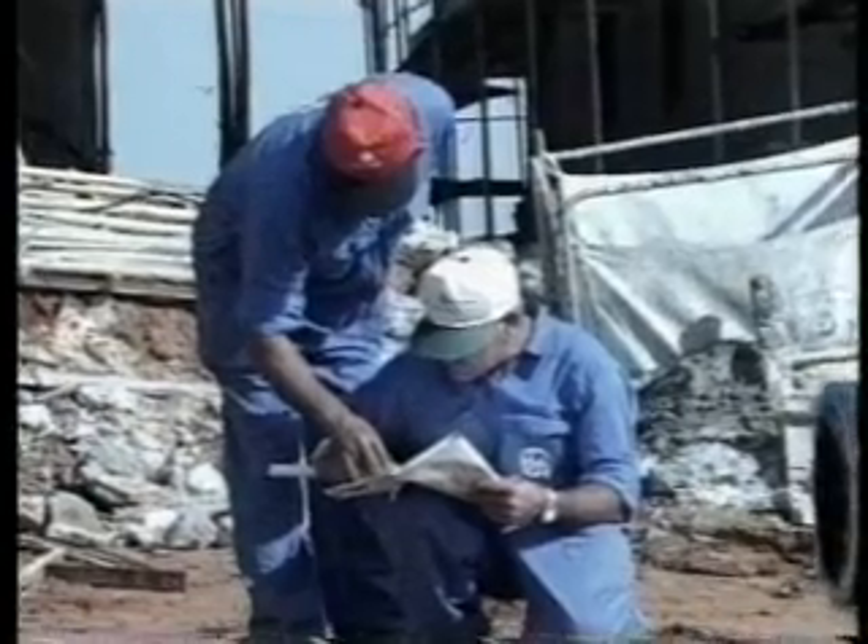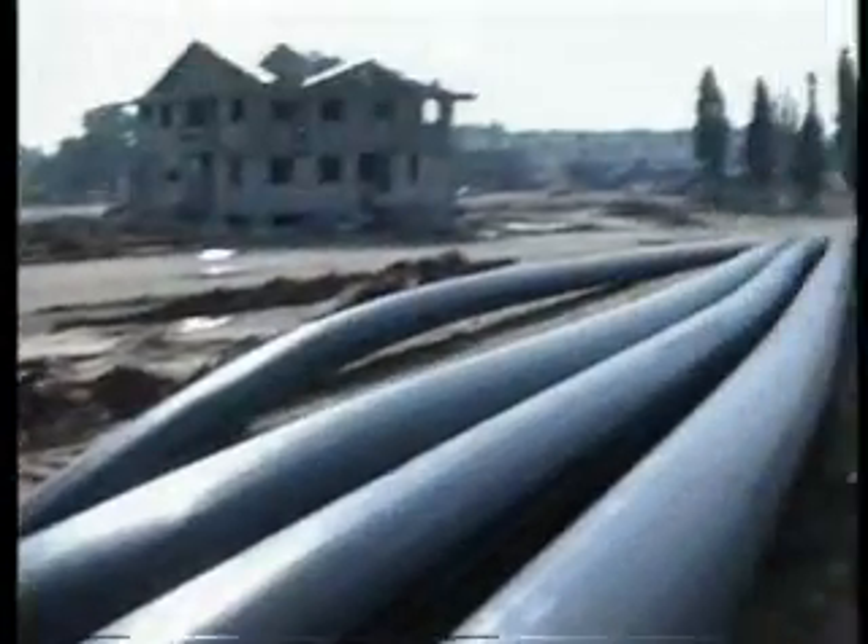A welding report can be generated after completion of the welding process.